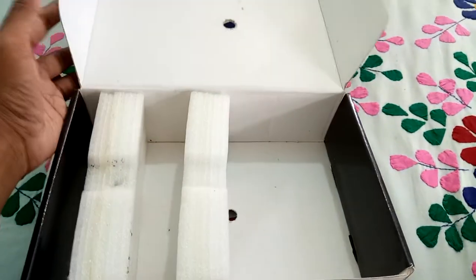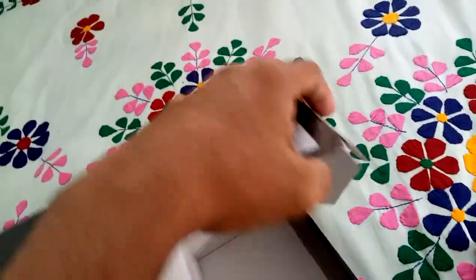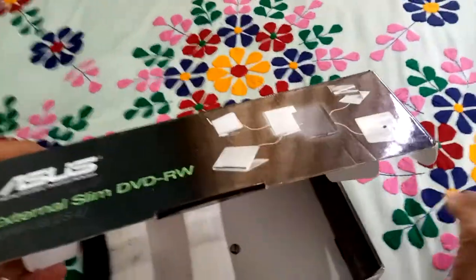There you go. So your phone can really fit inside.